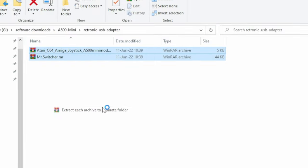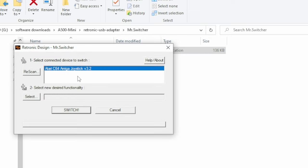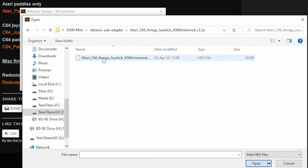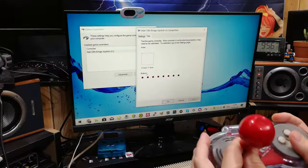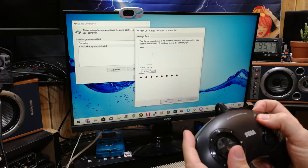Download the files, then extract them to their own folder, and then start up MrSwitcher. Provided the adapter is connected, we can select one of the firmwares we wish to add. Once we hit Switch, this will become a USB adapter of our choosing. Windows detects this as a USB controller, and both Amiga and Mega Drive controllers work as intended.